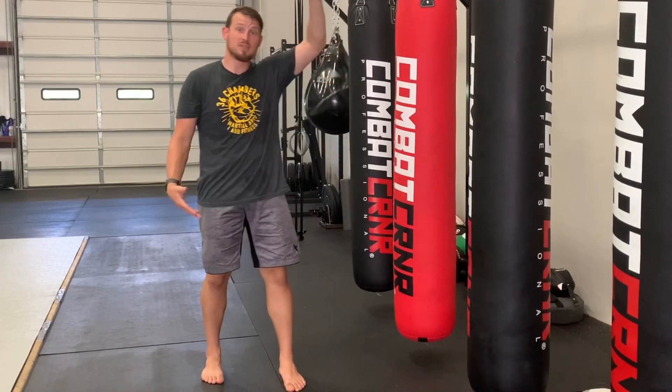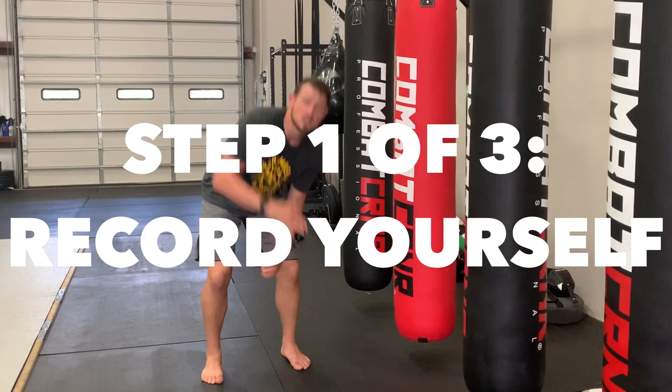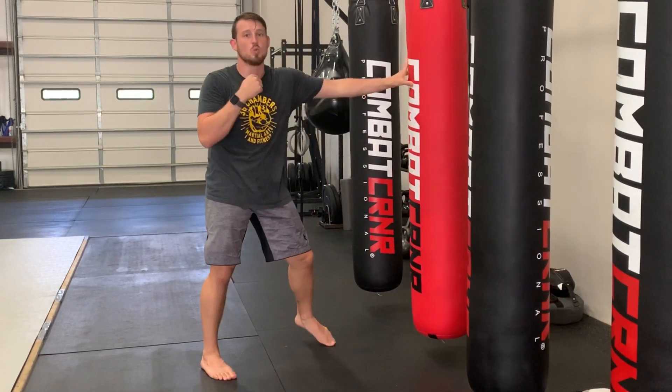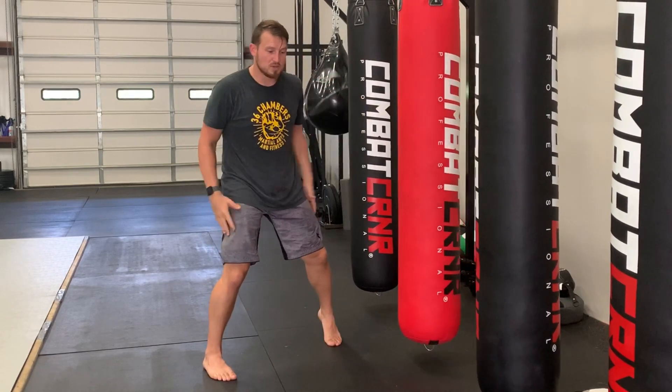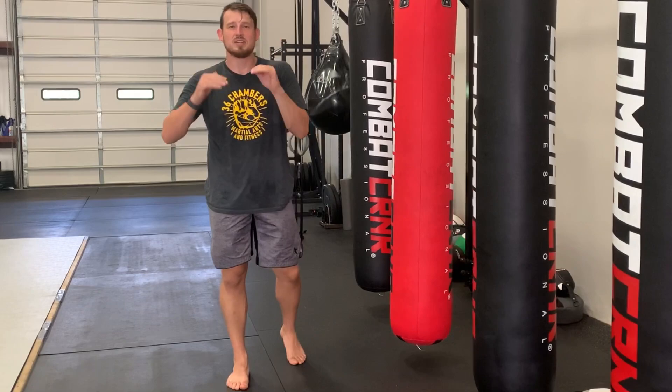Step one, really simple: find a space that you can record yourself and see from at least your feet all the way up to your head. You want to be able to see your entire body move. Once you break it down, you have a pretty good idea of how everything's moving. Then after that, there should be this infinite loop, this loop of action.